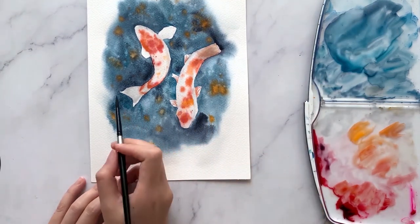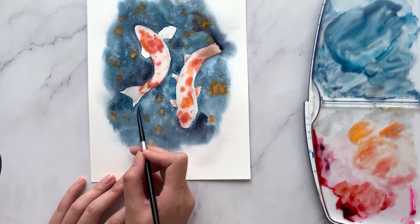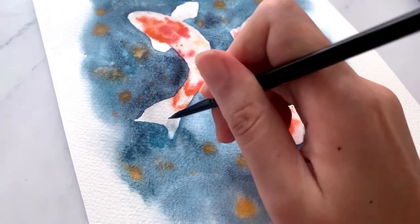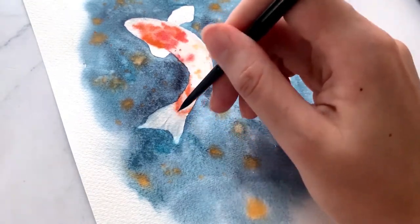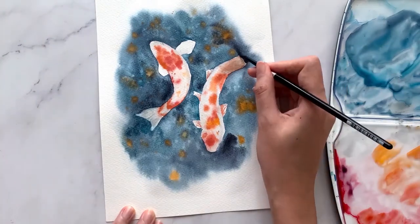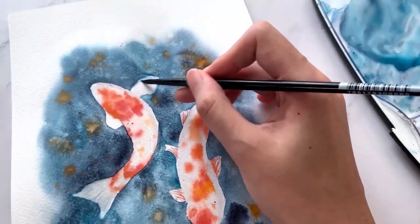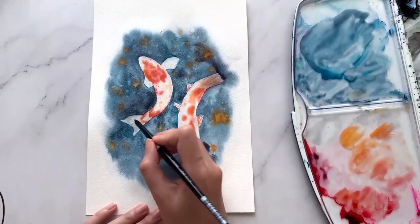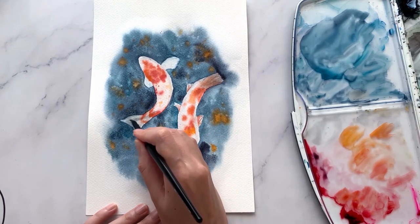Now we can see that the fins have a very sharp edge around them, and I'd like to soften this area. With a clean moist brush, gently pull some of the blue into the white areas of the fins — this creates an almost transparent effect on the fins. I also feel the fish looks a little flat, so I'm going in to further define the shadows and bring in some dimension.